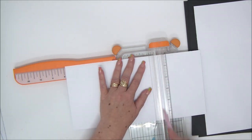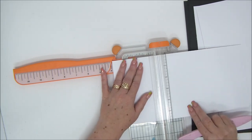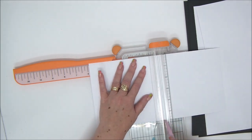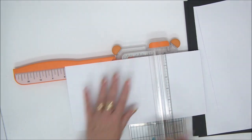You need something sharp enough to create a score line on your cardstock. Some people take the ruler, align it with the measurement, and just fold the paper on it. That is less accurate and not as recommended, but if that's the only option you have, just go ahead and do that.